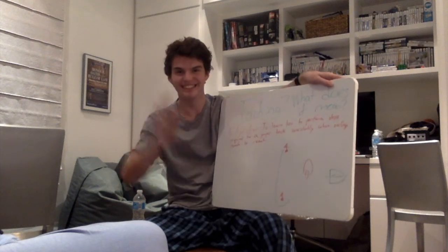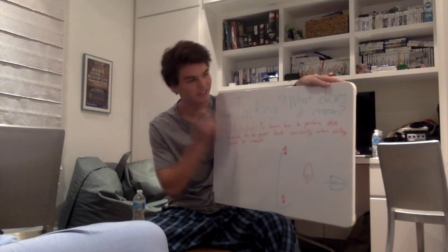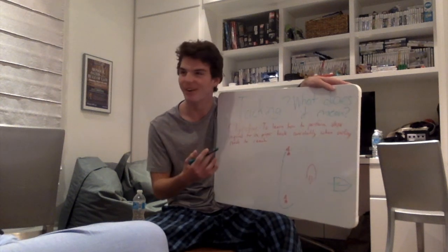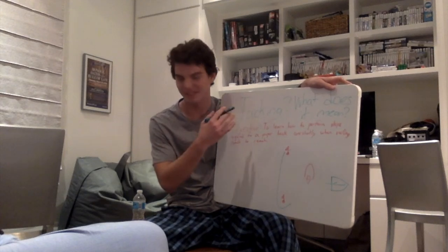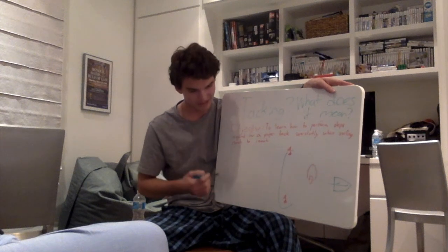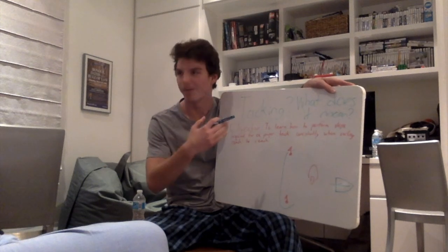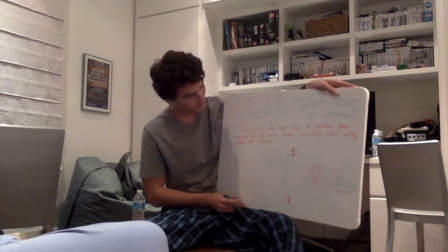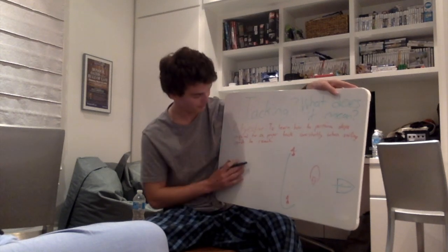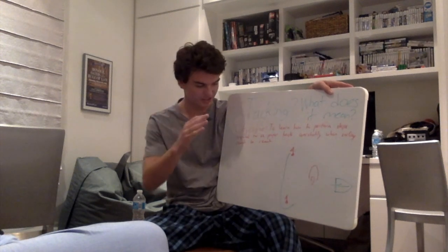Hey class! Today I am going to be teaching you guys about tacking. So what is tacking? What does tacking mean? If you guys have never heard the word, tacking is pretty much explicitly a sailing term that is used to mean turning up into the wind and then away, going basically in the opposite direction that you were going in before. The objective of this lesson is to learn how to perform the steps required for a proper tack and to be able to do it consistently while sailing from a reach to a reach.